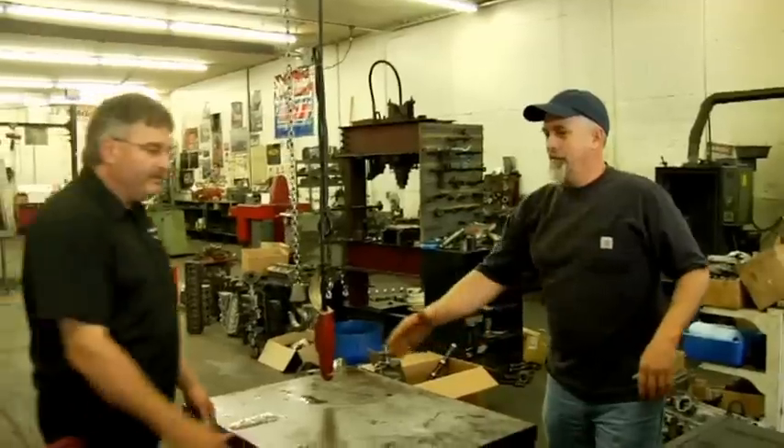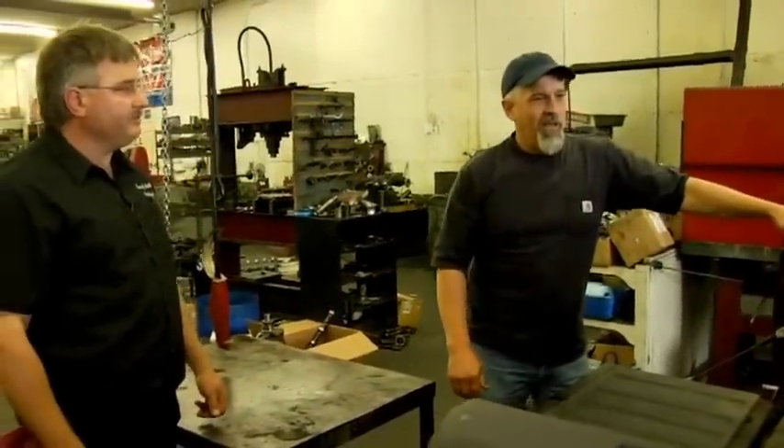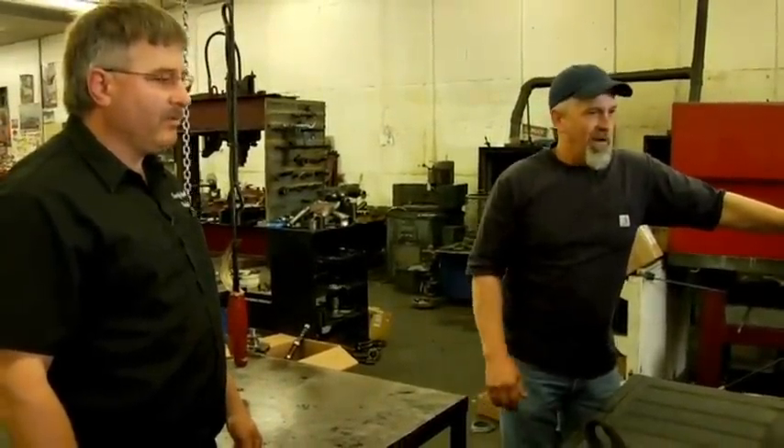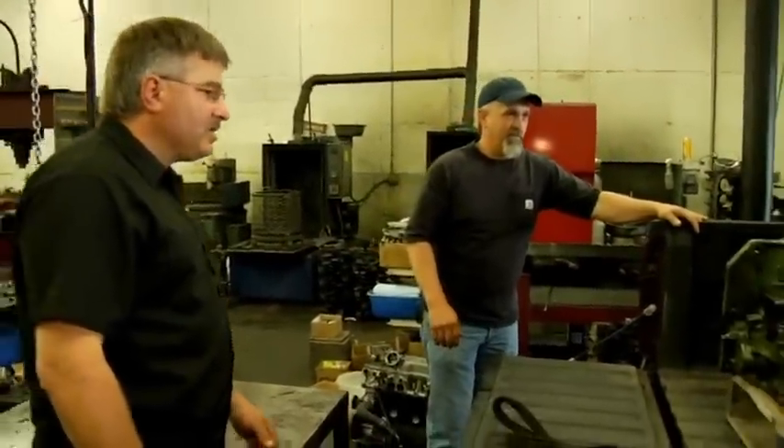Good morning, Barry. Good morning, Harvey. How's it going? Good. Got a project to work on today? Yeah, we got a 3010. We're rebuilding the engine on the 3010 that I own. We'll get it out of the truck and take a look, see what you got.